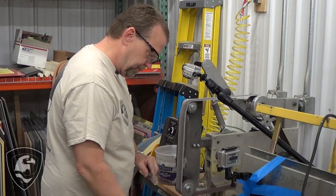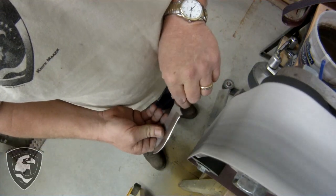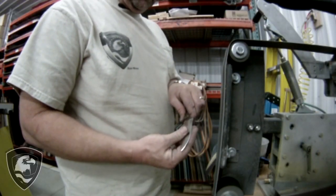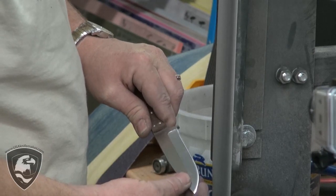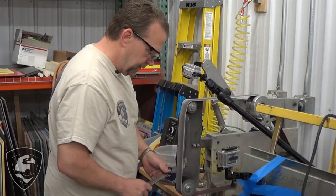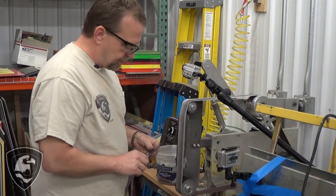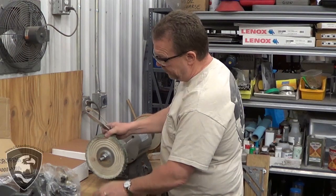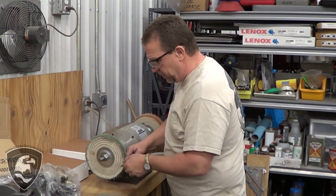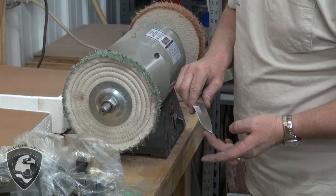Quick dip in the water. Mirror finish on that edge. Still a little bit of a wire on the back side — most of it's gone — so let's go hit it on the buffer a little bit with the green chrome and knock off the remainder and put a final edge on that. We've got a green chrome buff mounted and we're going to make a couple passes lightly, holding at that same angle and a few passes back and forth, to put a micro polish on that very edge and to knock off any remaining wire edge.